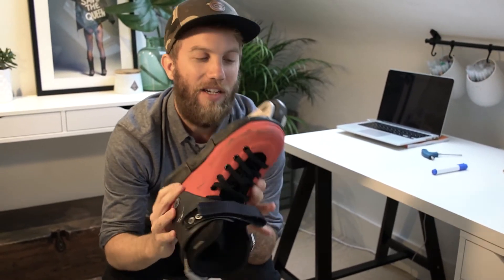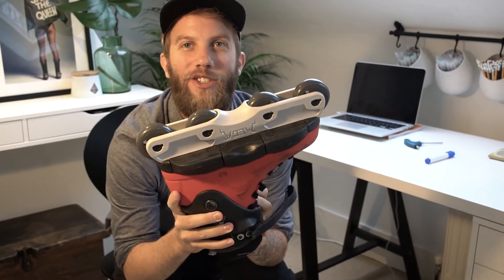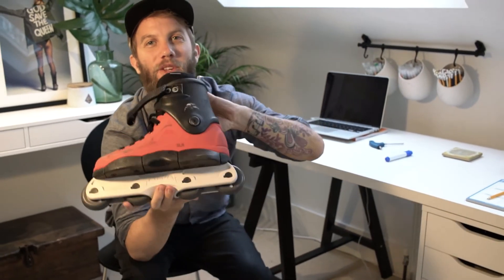They're available in four different colors — this is ivory, not white, ivory. Classy. They also come in black, red, and grey, and they are available right now on Loco Skates.